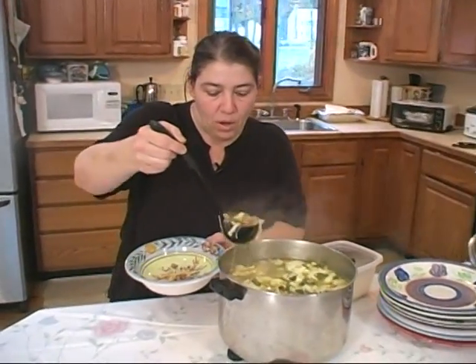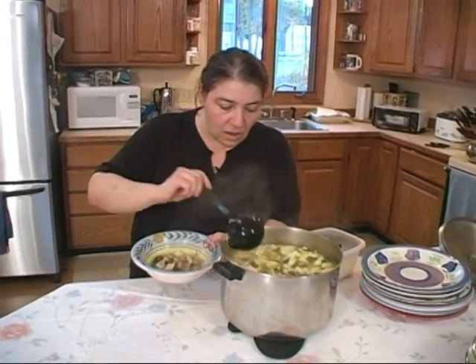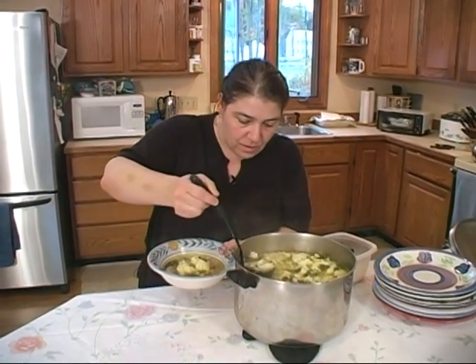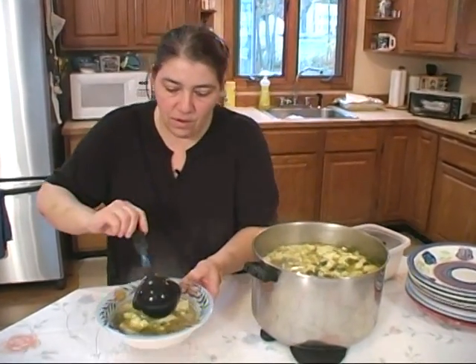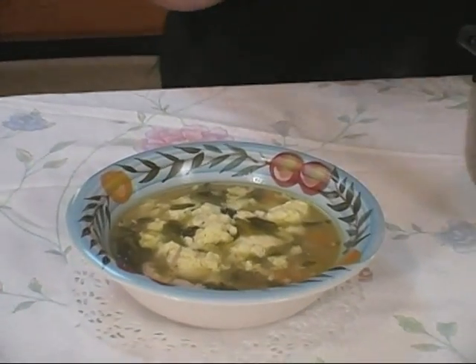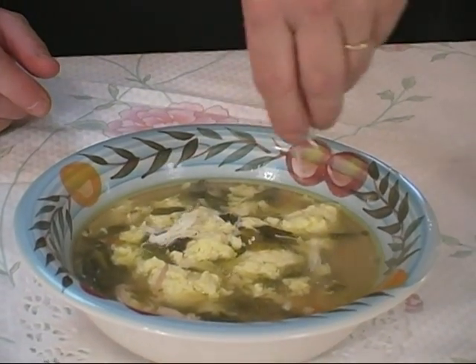This is our passadella soup — it's got rice and meatballs and chicken and scarole. It's a great holiday soup. Put a little bit of cheese in there. Doesn't get much better than that.